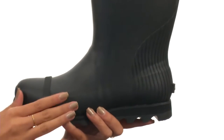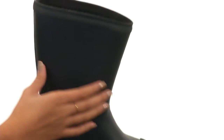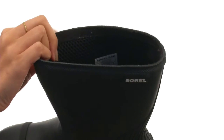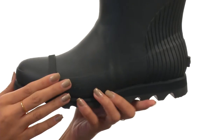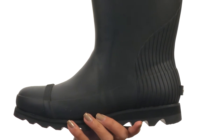This boot right here is made with waterproof, vulcanized rubber uppers and also features pull-on construction, so you can just slip these right on and off. Inside, we do have mesh linings that are comfortable and provide some added breathability. Meanwhile, we also have an EVA footbed that's molded and perforated, so that way you have a comfortable and breathable walking experience.